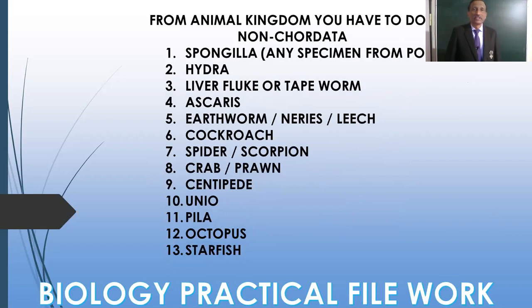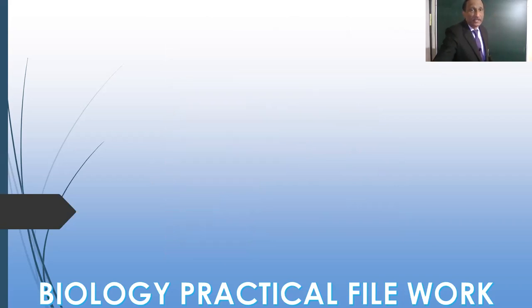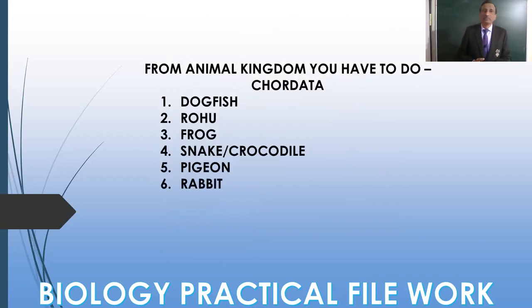From the animal kingdom, you are to do non-chordata, which includes Sponge from Porifera, Hydra from Coelenterata, Liver Fluke or Tapeworm from Platyhelminthes, Ascaris from roundworm, Earthworm from Annelida, Cockroach, Spider, Crab, and Centipede from Arthropoda, then Unio, Pila, and Octopus from Mollusca, and Starfish from Echinodermata. We don't have any member from Hemichordata.